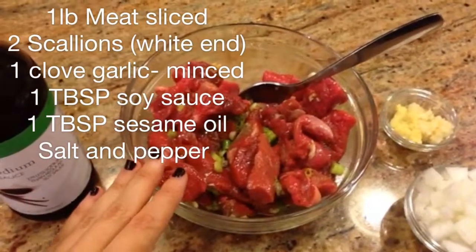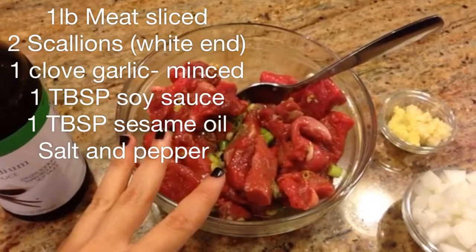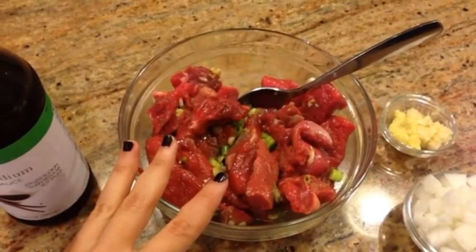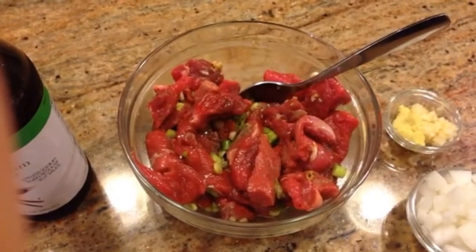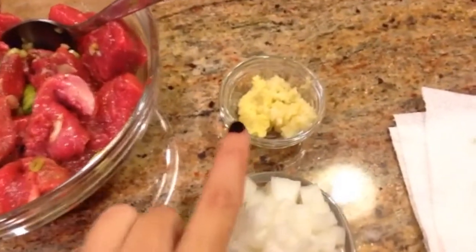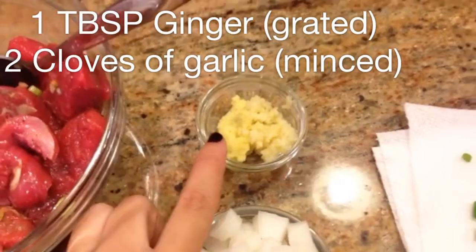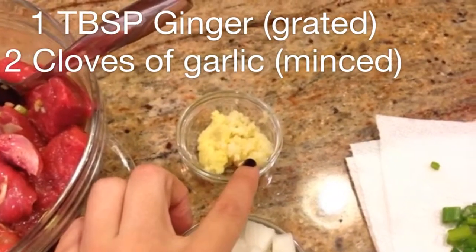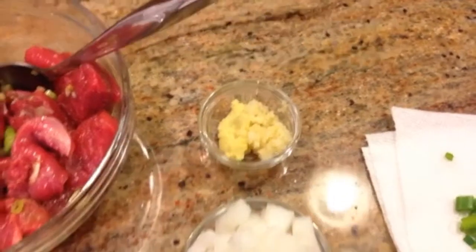For our version I'm going to add some steak. You don't have to do that. What I have is it's already marinating in some sesame oil, salt, pepper, about a tablespoon of soy sauce, scallion, and one clove of garlic minced. Over here I have one tablespoon of ginger minced with two garlic cloves finely minced.